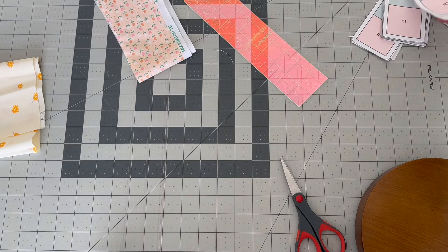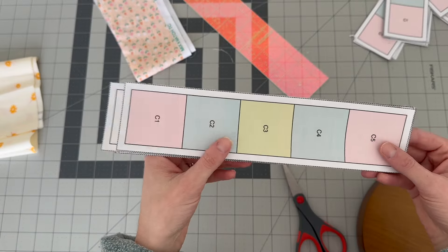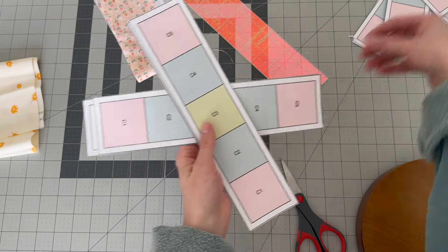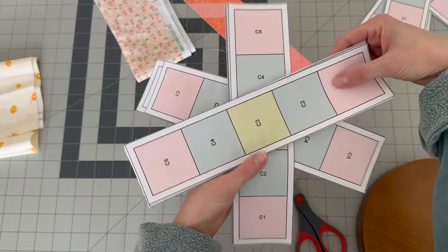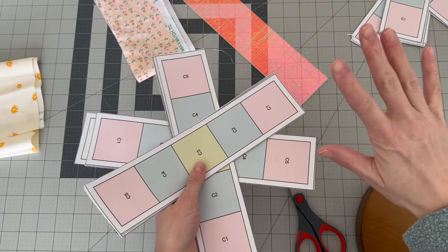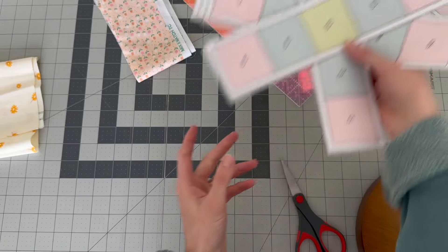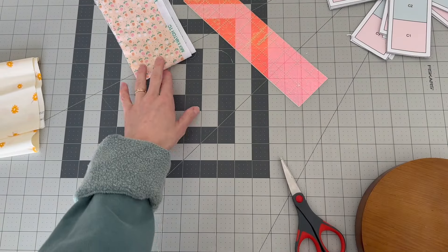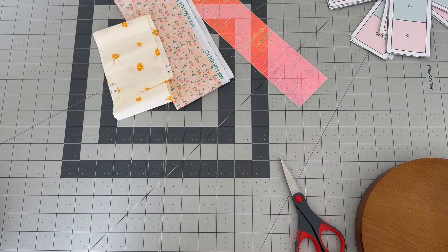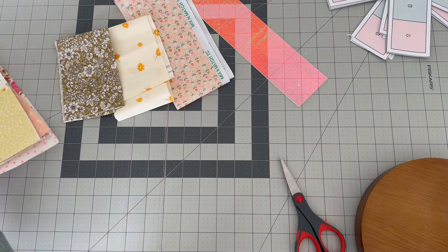Before we begin the tutorial, I wanted to show you my workflow for bigger FPP projects. Since I'm making a quilt out of these blocks, I've gone ahead and pre-cut a bunch of the templates for each block and stacked them aside so the cutting is all done and I can focus on piecing. I also batch cut my fabric so everything is ready and it runs really fast and smooth.